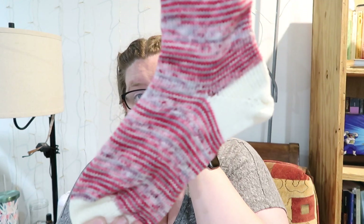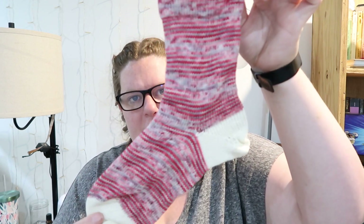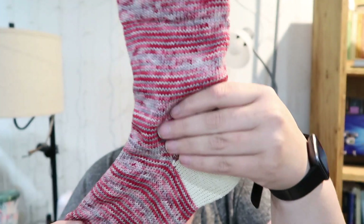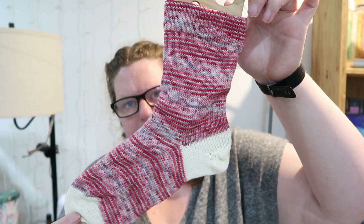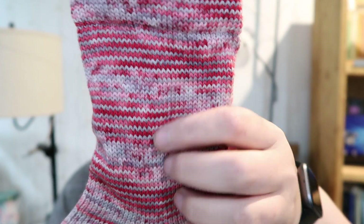And then we have Shark Bite, which was a new one. You can kind of see the pooling and spiraling. And this is All Natural — it's just a bare yarn. Look how pretty. This is Shark Bite — super excited. It's like the gray of the shark and then the red blood. That's Shark Bite.